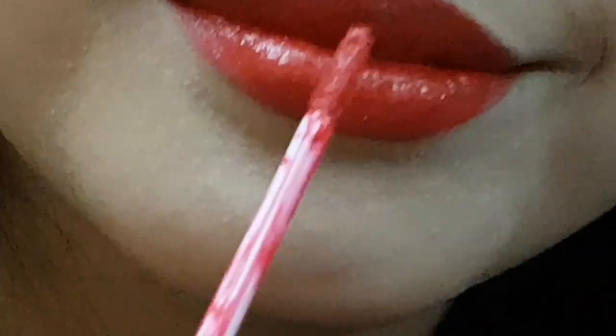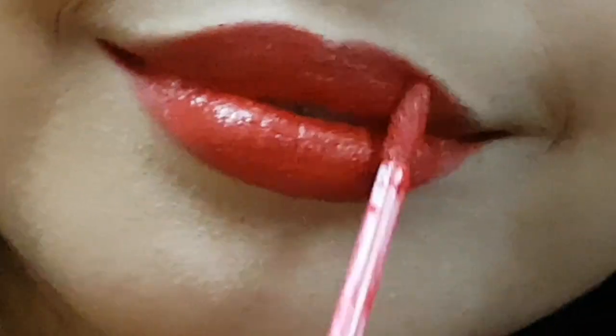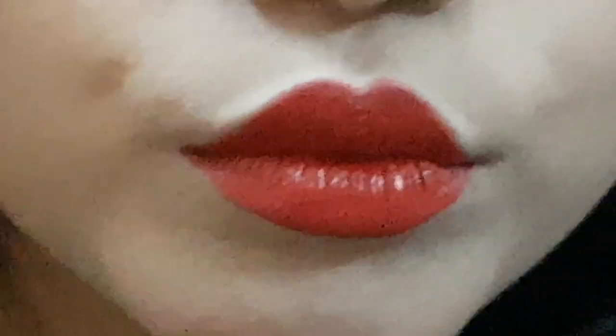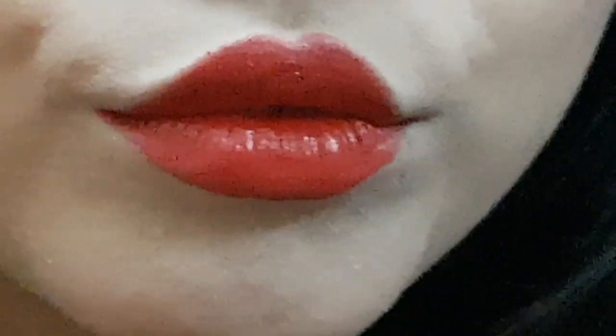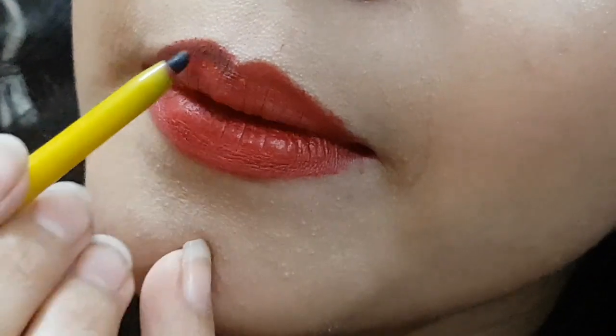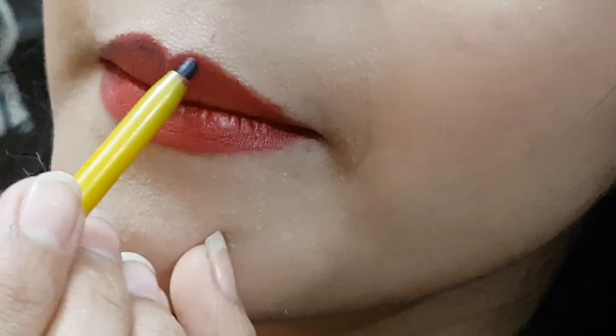After applying red lipstick I have used matte lipstick so that it will give a good look. I will apply red lipstick and then matte lipstick to put it in a dark shade. If you want a bright red then you can leave it, but I have used a dark brown shade.